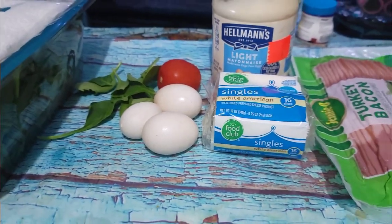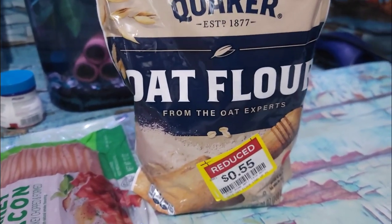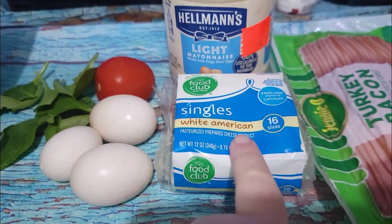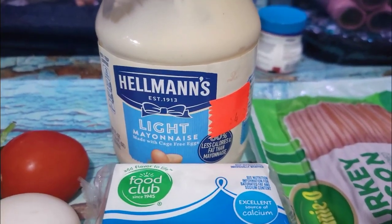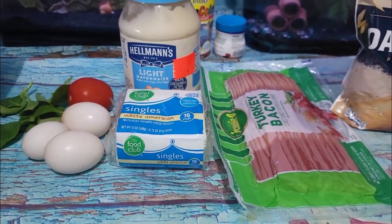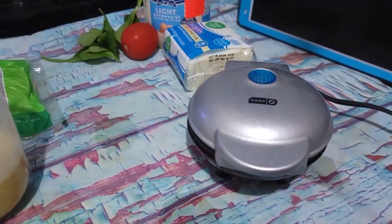A lot of the recipes that I saw add a type of flour — most of them use like an almond flour. I'm not doing this from the keto standpoint, and I had picked up some oat flour from Kroger, so I'm going to try that. And then I have some spinach, some Roma tomato, a slice of white American cheese, a couple of pieces of turkey bacon, some Hellman's light mayo. I'm going to cook that on my little Dash Mini waffle maker and hopefully it works.